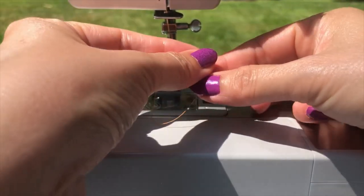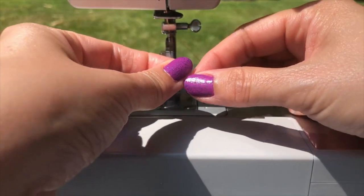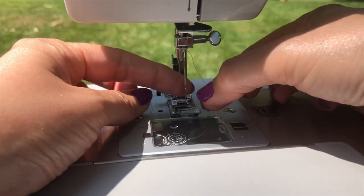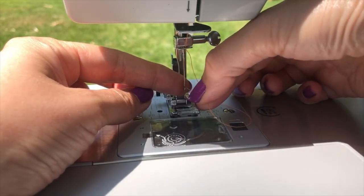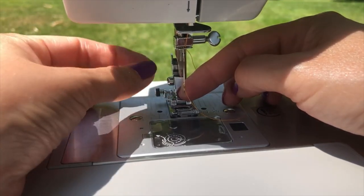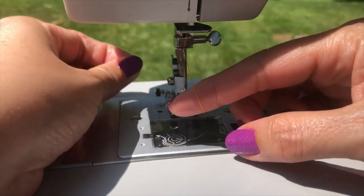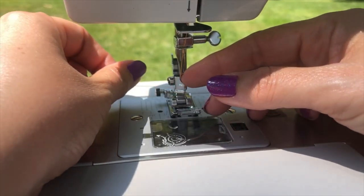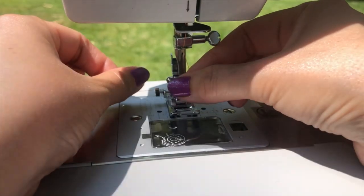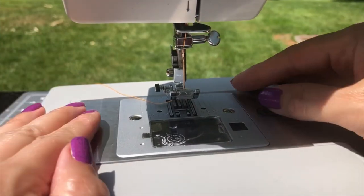If you've been spoiled by an automatic threader, this is going to be a little irksome. Make sure you trim the tip of your thread so you don't have any uneven stragglers — that makes it more difficult. What I find easiest is to put my finger behind the needle so I can see the color of my finger in the eye, and for whatever reason that helps with my hand-eye coordination. Don't just pull the thread through quickly because it will twist, so keep it parallel to the needle. You can see here the thread is perfectly parallel to the needle rather than twisted or behind it. Then lift up your presser foot and run the thread underneath the foot.